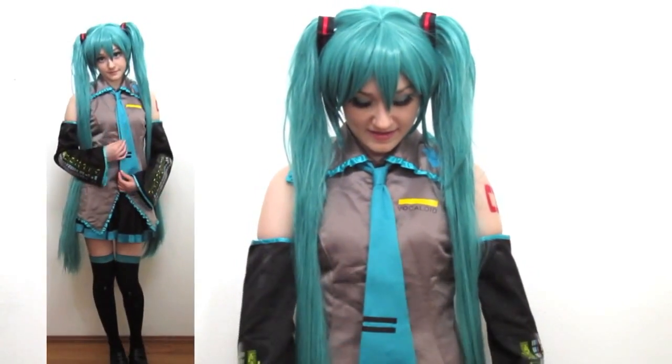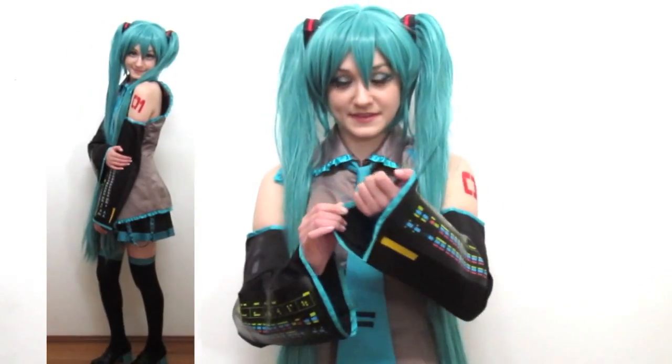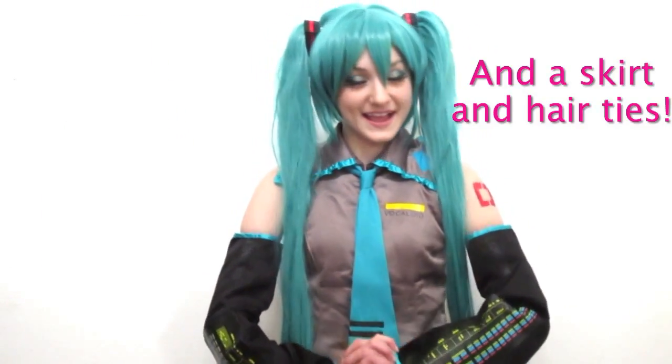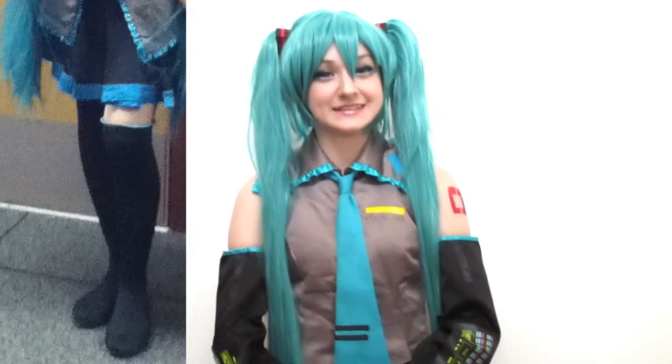The cosplay included the tie, vest, arm pieces, a bow loop, and socks. However, I did not use the socks that came with it because they were too short — Hatsune Miku's socks go up to her thigh, but the included ones only went up to my knees. So I made my own socks and my own shoes.